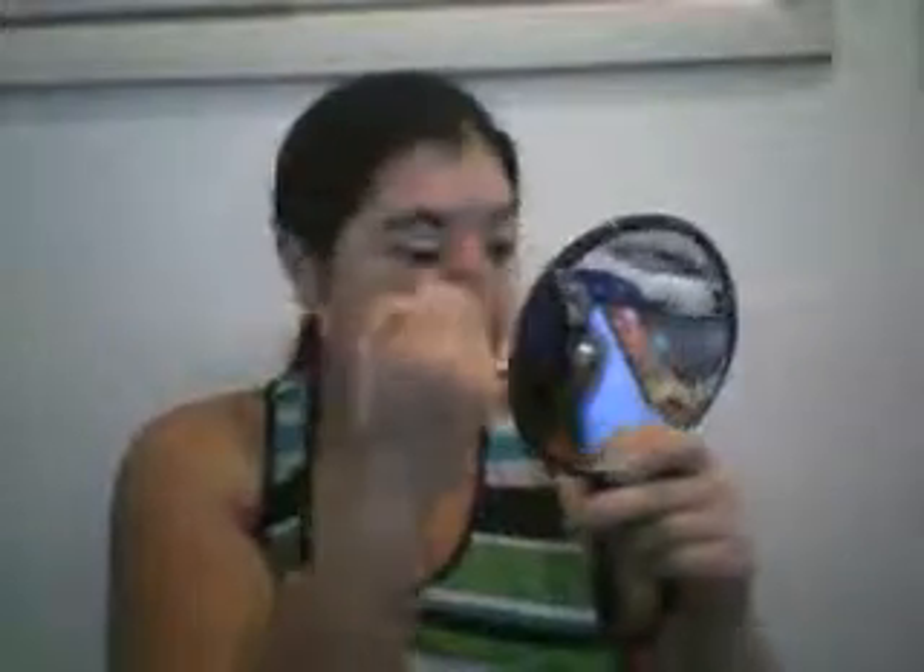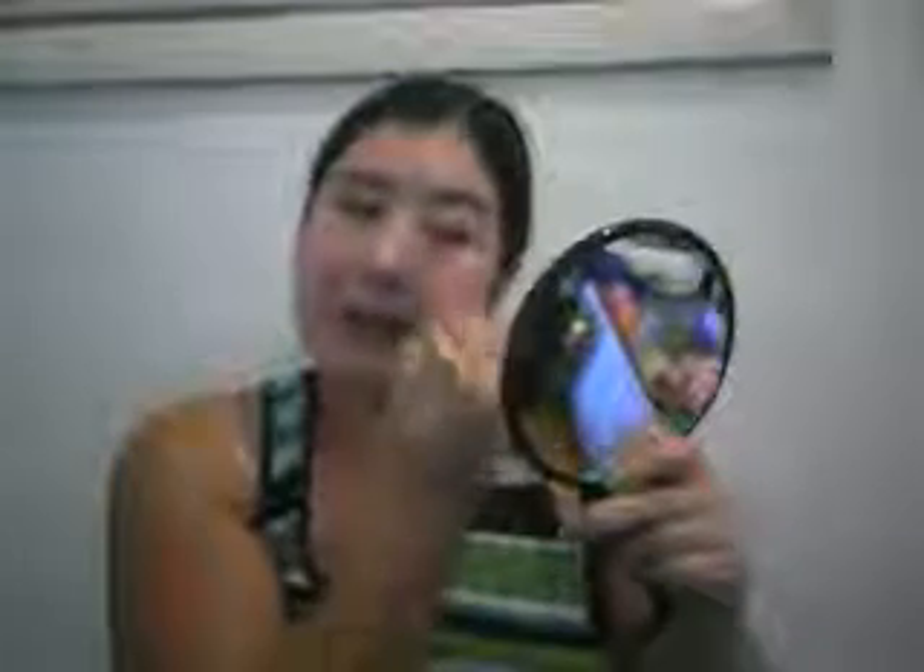I read on the Walmart website that this foundation can be worn alone — I think that was for the pressed powder, but yeah. The website at Walmart also said to blend out from center.